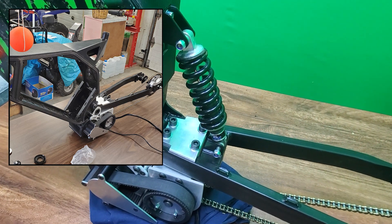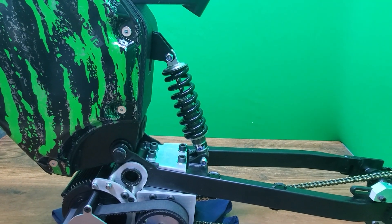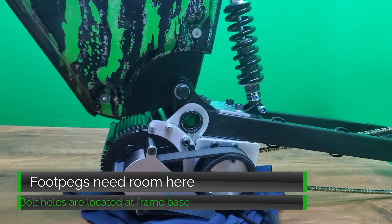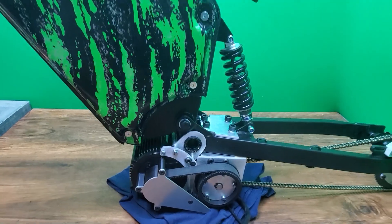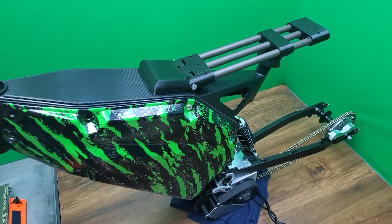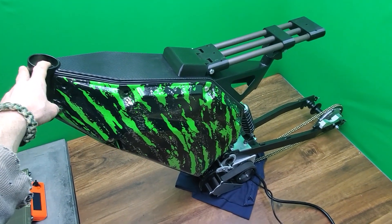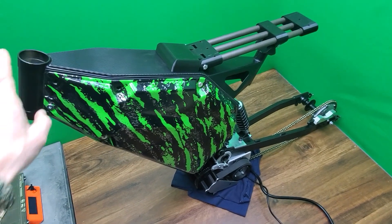This older Fox shock from an early 2000s downhill bike is 200mm eye to eye and leaves a decent gap to the motor. I still have to mount footpegs so I need to leave room for that. What strikes me already is just how well balanced the bike is — you can rock it back and forth with just one finger. This will change with the addition of other components, but it's looking like the bike will have an excellent centre of gravity.